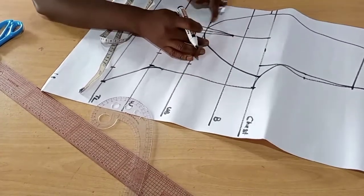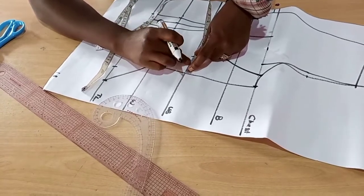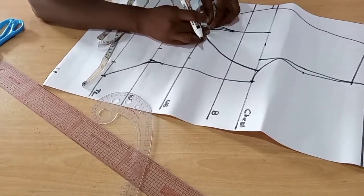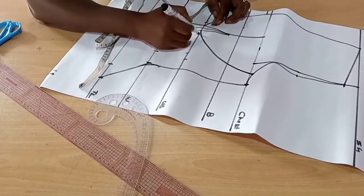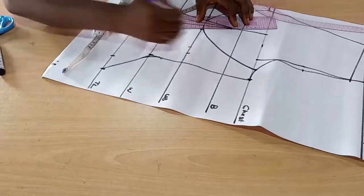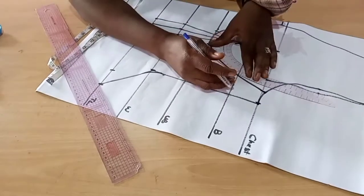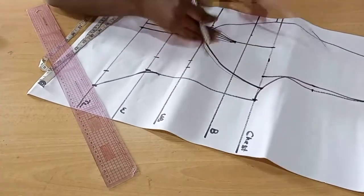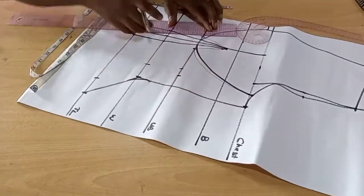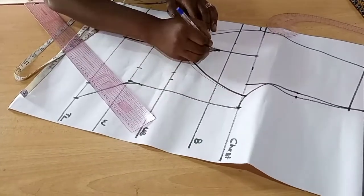After taking your underbust measurements, check what is left and place it back to form a new dart. When you place it back to form a new dart, you use it to get the corset shape. Divide the measurement left — put half on the side front and the other half on the center front, then use your ruler to mark it out. You get a new curve — that becomes your new underbust curve. I've tightened the corset; just cut it off and you have your underbust corset.